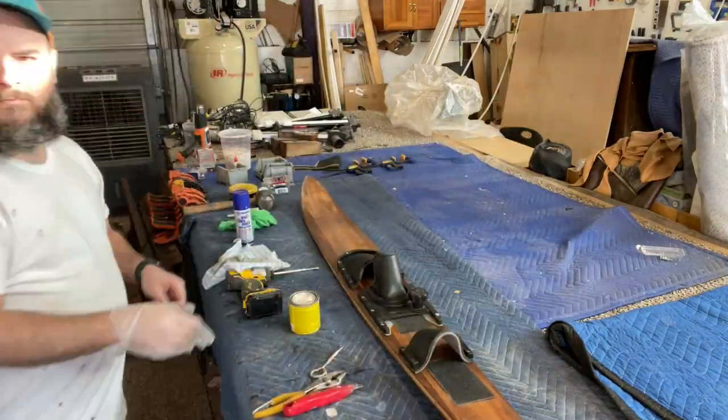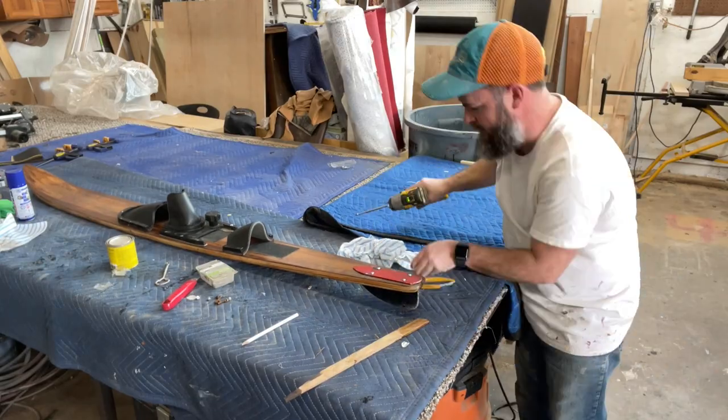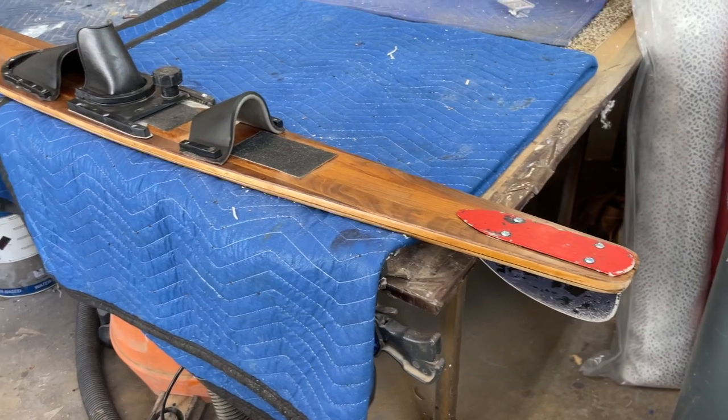And then lastly, I don't know what this part is called, but the red metal rudder on the end — I just cleaned it up using a little natural stain and it really, really turned out nice. As you see here, here's the end result.